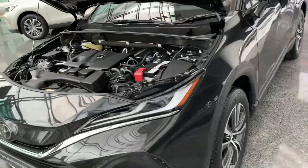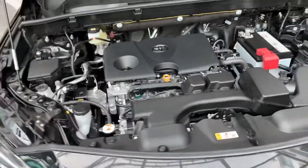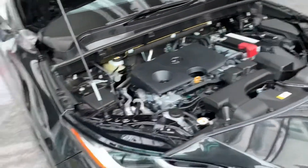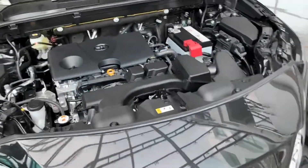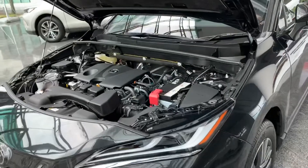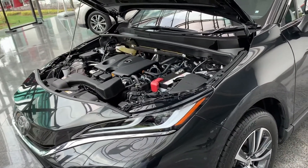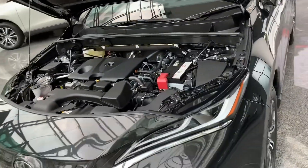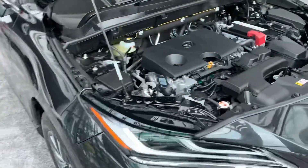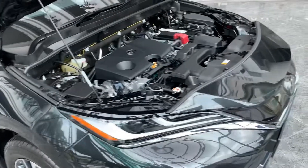We're not here to drive this car, so we'll reserve our judgment until we do. However, it may not be as powerful as the outgoing model — it produces about 58 to 60 horsepower less than before. That said, it's a lot more fuel efficient, and it's also not turbocharged. It may not be as powerful as the outgoing model, but it's definitely more fuel efficient, and it even has a smaller fuel tank — smaller by about six liters.